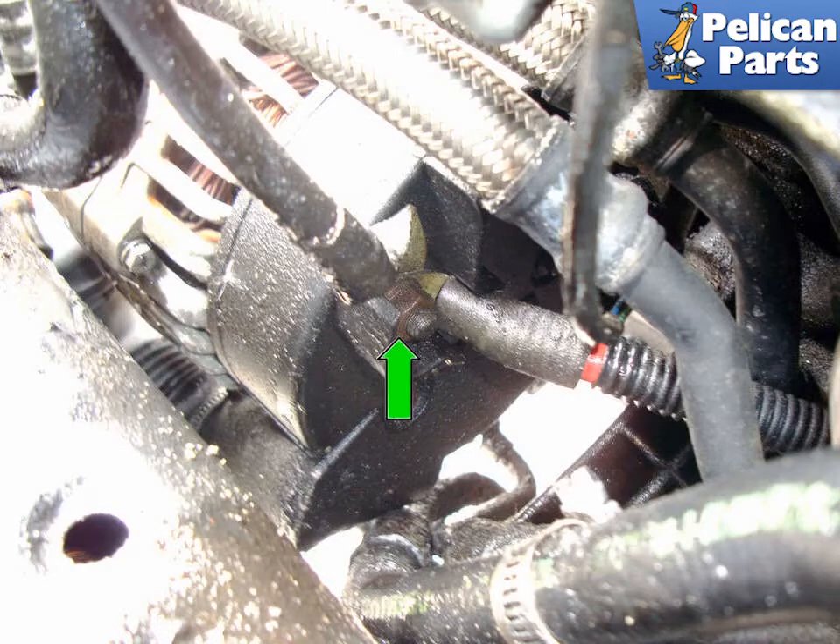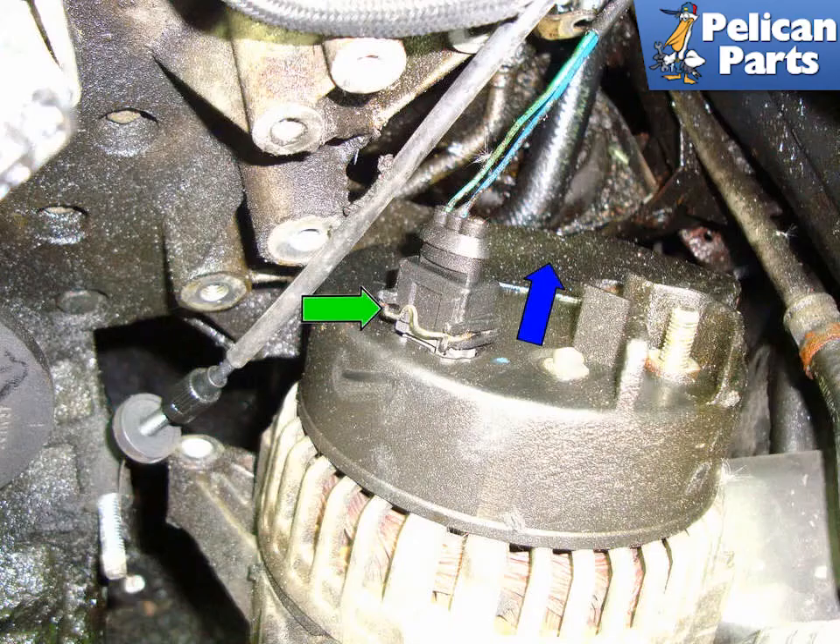Look at the back of the alternator between the engine and the body of the car and remove the 13mm nut, green arrow, that mounts the positive battery lead to the alternator. Now you can move the alternator forward. Unplug the small connector by squeezing the retaining clip and pulling the connector in the direction of the blue arrow.